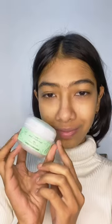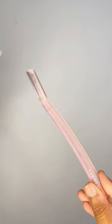I decided to shave my facial hair today. I'm using the Karmacy facial razor and balm. I like to shave my facial hair instead of waxing because it's not painful at all. I first use the shaving balm on my face.